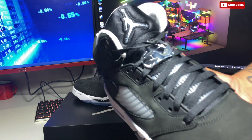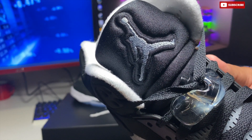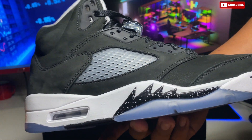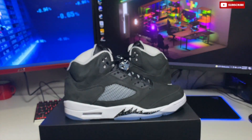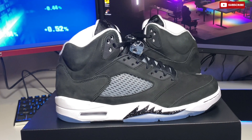When it comes to resale value on StockX — don't pay these prices, just wait. For a size 10, the lowest ask is $224, the highest bid is $217, and the last sale was $218. So nothing crazy overpriced — after fees it's probably closer to $260 — but like I said, nothing too wild.